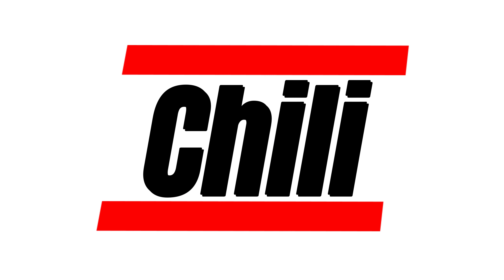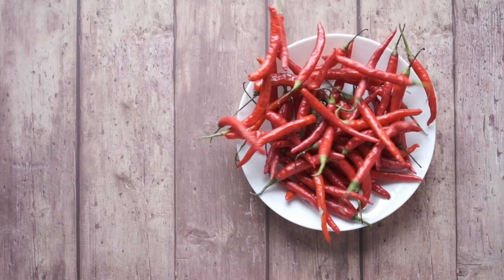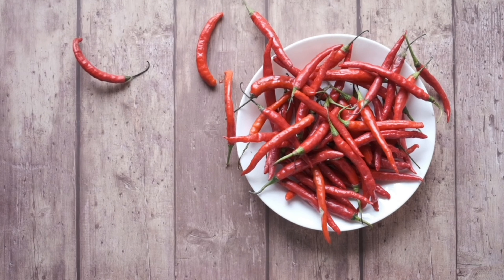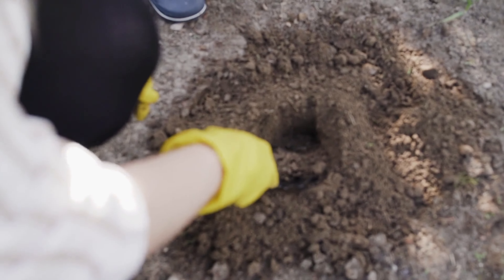Chili Peppers: Chili peppers are easy to grow and can be grown in a garden or in a pot. They require a lot of sunlight and regular watering, and have a spicy flavor. Make sure to choose the right type for your environment and available space.